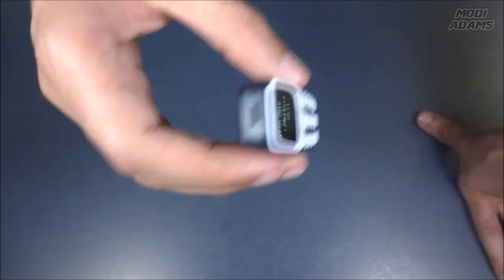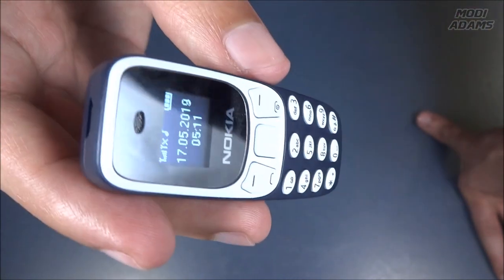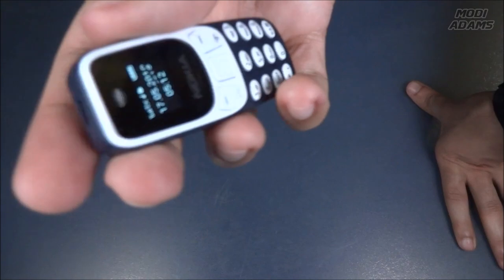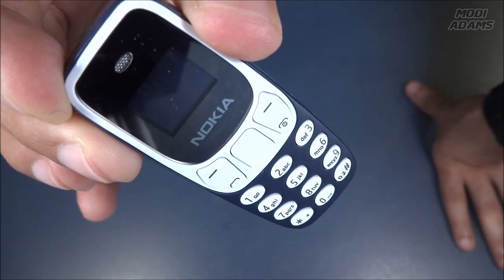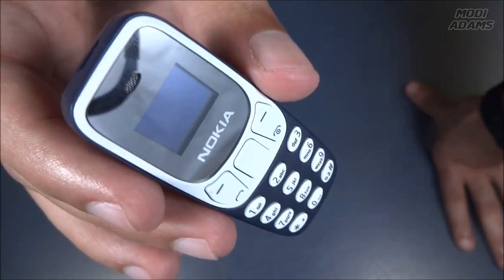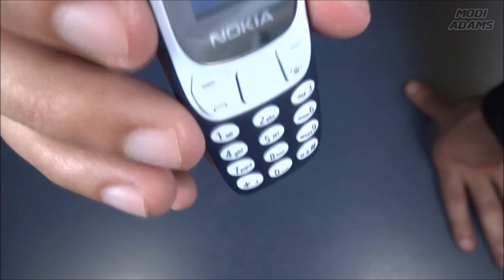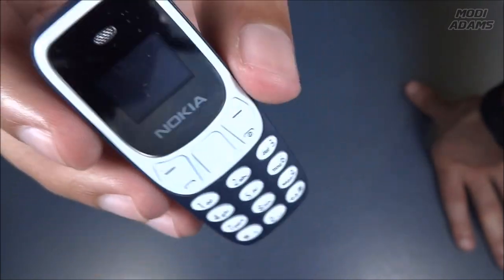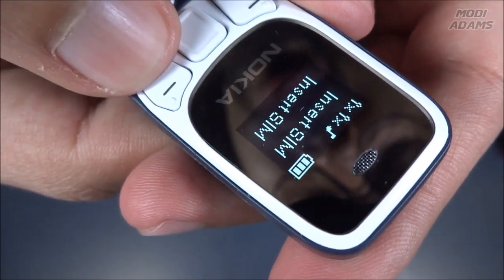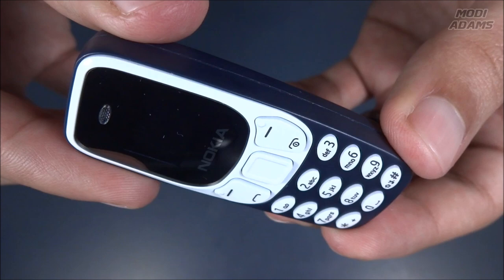I also installed my SIM card and made multiple calls during the day — it works like a charm. Everyone I talked to could hear me crystal clear and I could hear them crispy and clear like any other phone. This tiny phone attracts everyone's attention — all my friends and family kept asking if it was a toy or a real working phone. The screen is very tiny yet very visible. I really like the OLED screen.